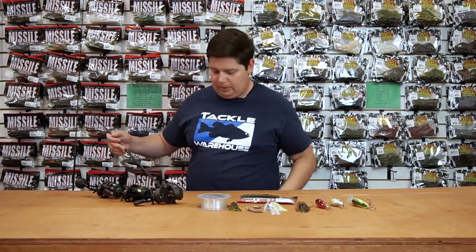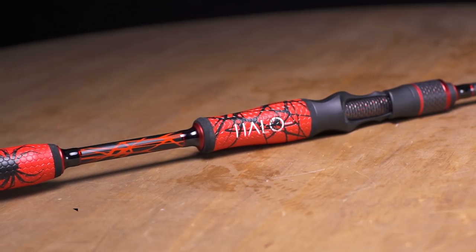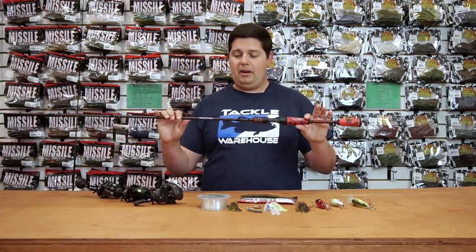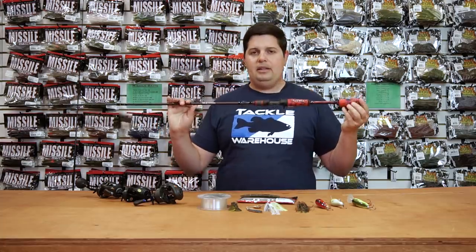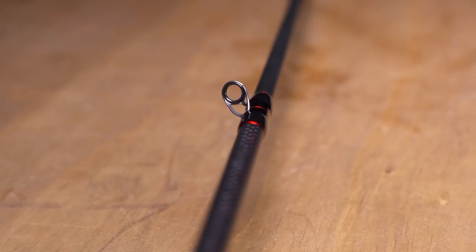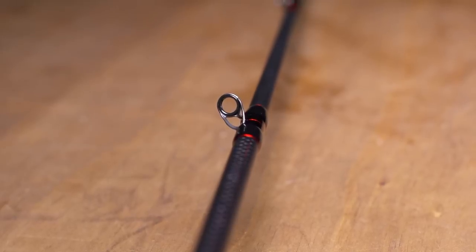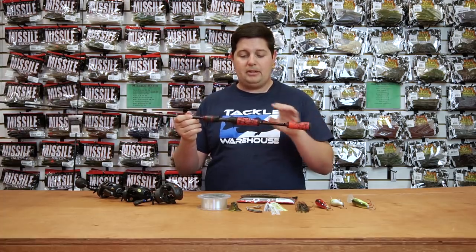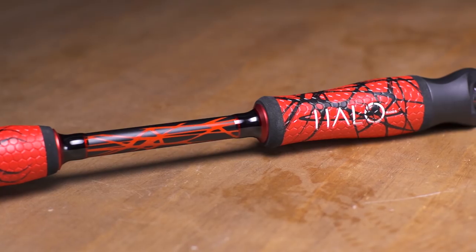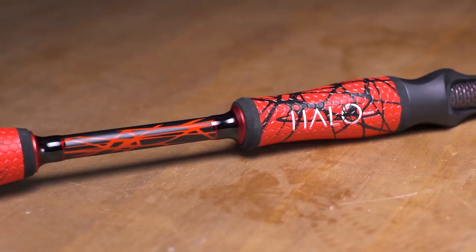We've got two new rods to show you — the new Halo Black Widow series just came in. They've got everything from a 6'9" or 6'10" baitcasting all the way up to an eight foot flipping stick, plus two spinning rods in the lineup. This rod is replacing the old Twilight series and it's a premium rod, made out of 36-ton graphite. They have stainless steel tangle-free guides with SIC inserts — super lightweight and really sensitive. The thing I like most is their custom golf grip style handle, super tacky especially when wet, and their custom reel seat is extremely comfortable.